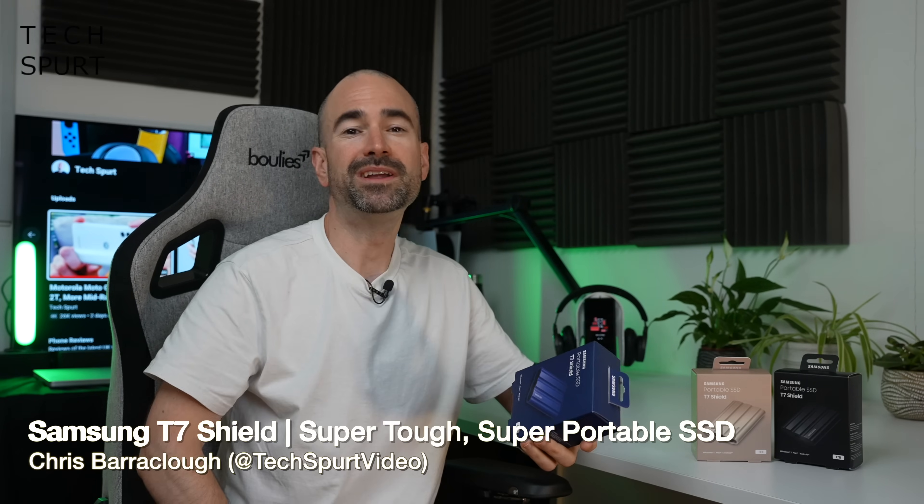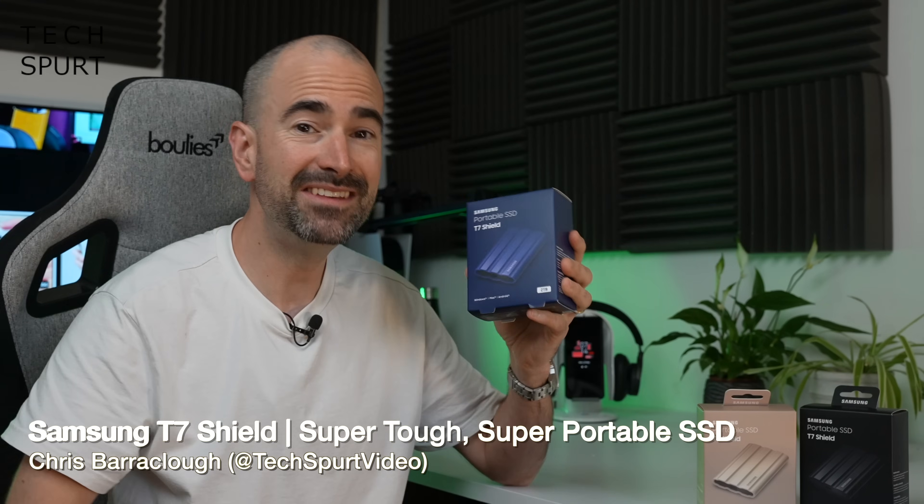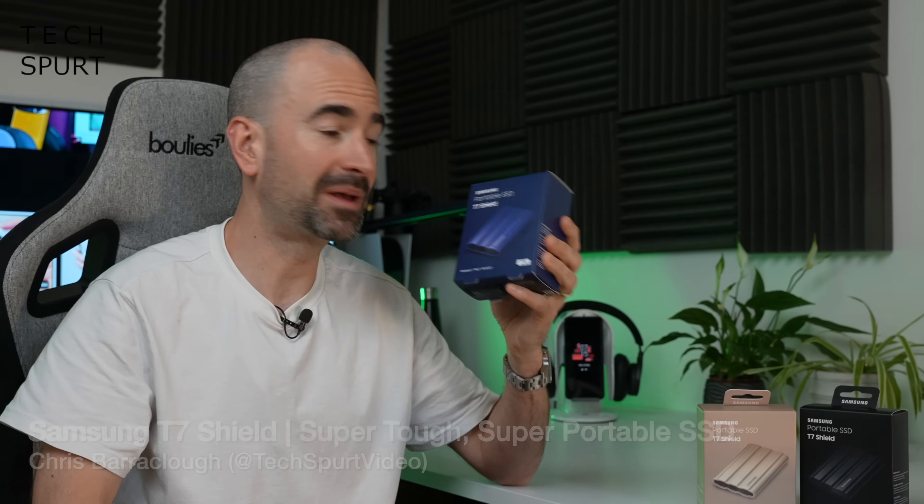Hello gorgeous peeps, I'm Chris from TechSpert and today we're going to be checking out the T7 Shield SSD from Samsung.